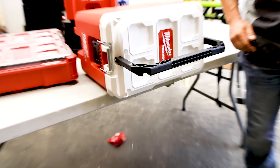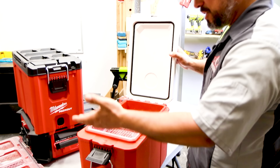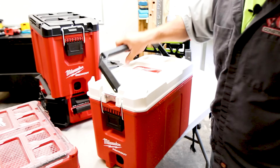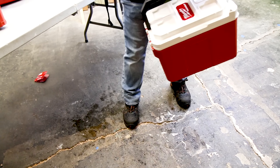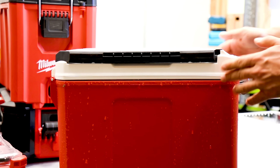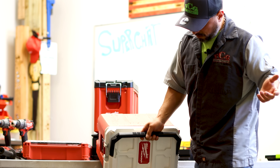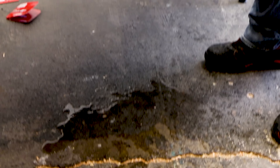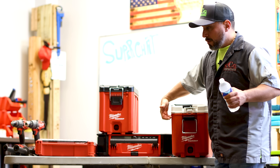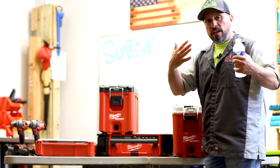With the tray in, it leaks when tipped on its side — you can see the tray moved and has water in it. Without the tray, when we lock the lid down, we don't see any leaking. Does that make this a bad cooler? No — I think if you put any cooler on its side full of water it would probably leak. It does meet the 30-hour ice retention rating. It's only IP65 rated, which means it keeps water and dust from going in or coming out in small amounts, not full submersion — and I believe they're meeting that rating.